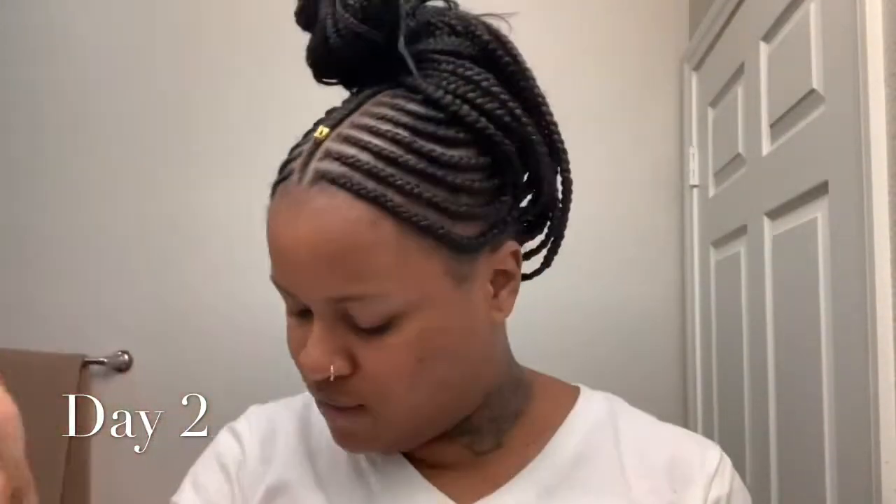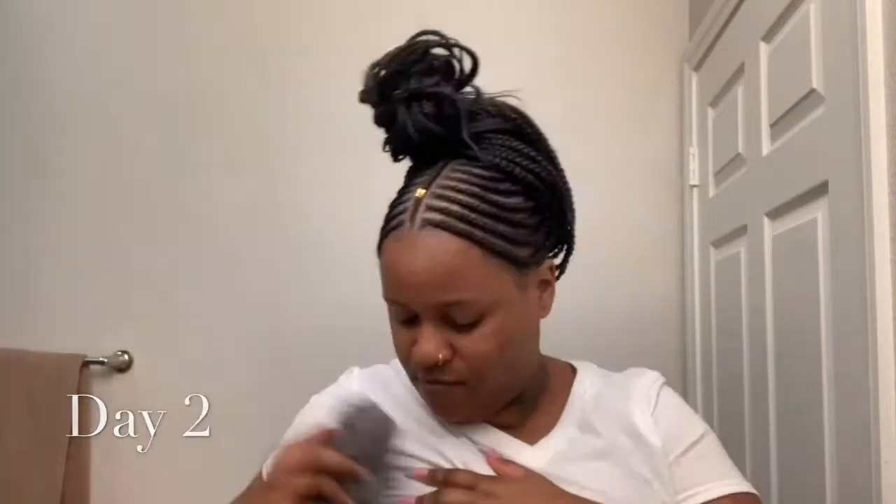Okay y'all, so today is day two of the turmeric face mask — I just got it all over my shirt. This is day two. I'm using the same mixture as last night. I put it in the refrigerator, then let it sit out for about 30 minutes to an hour. These are the results from last night — this is a new mark I just got about a week ago.